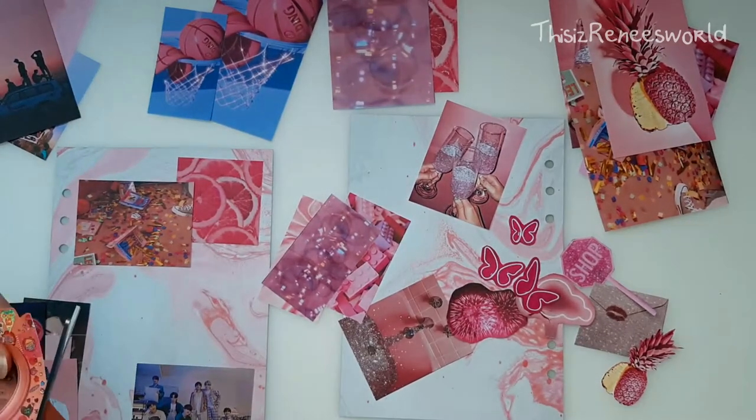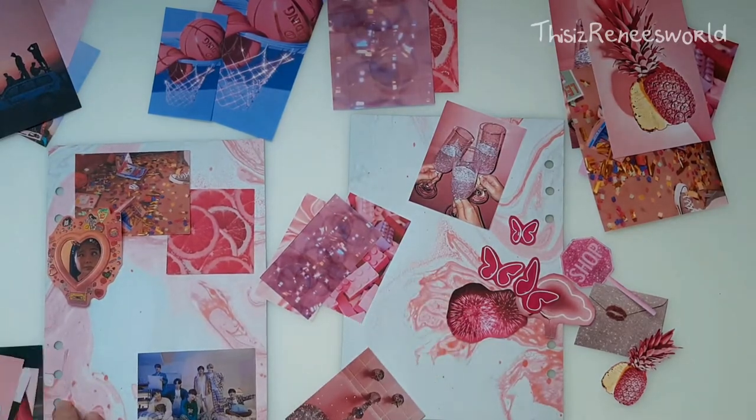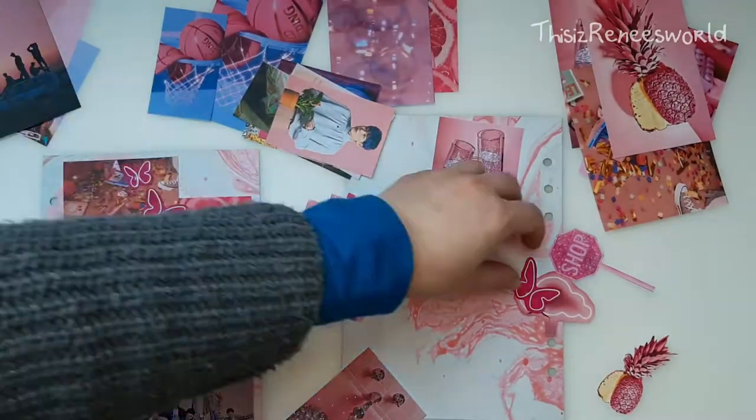But to make it less in your face — hopefully, that was my goal at least — I decided to just go with one color, which is pink.